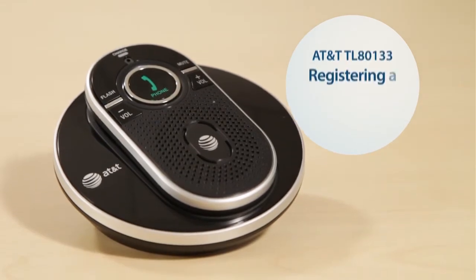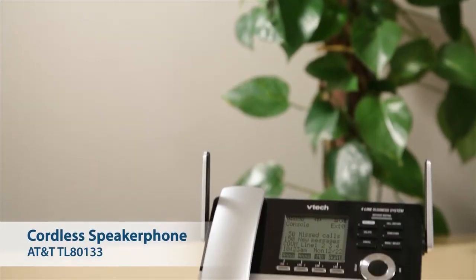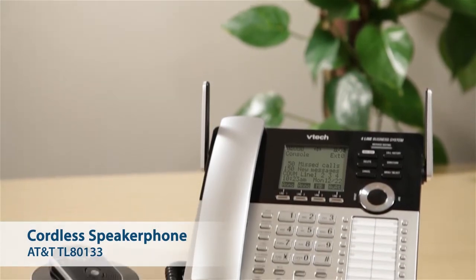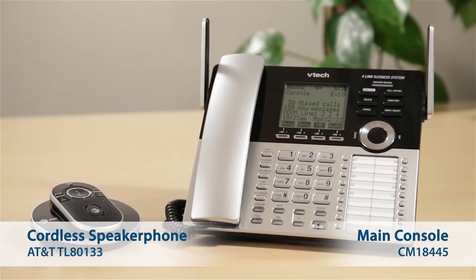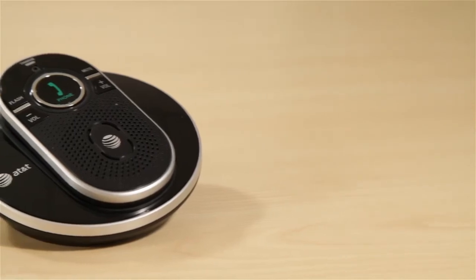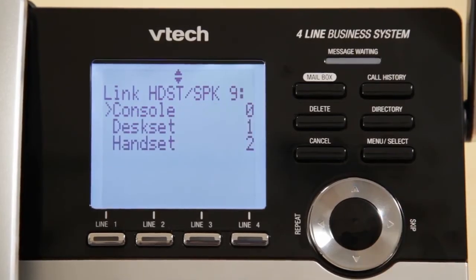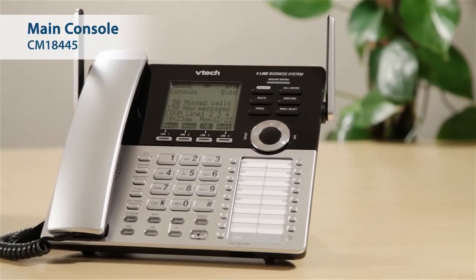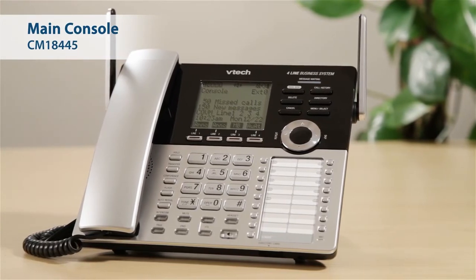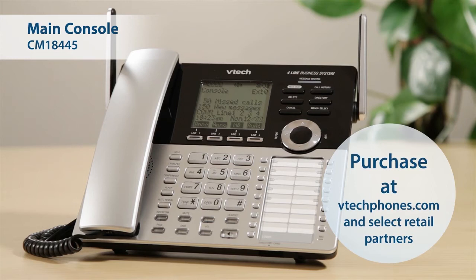Each TL80133 Cordless Speakerphone must be registered to the CM18445 console before use. Just like the cordless desk set and cordless handset, each TL80133 will be assigned a unique extension number and behaves as an independent station. If you do not have a CM18445 main console, you may purchase one at vtechphones.com.